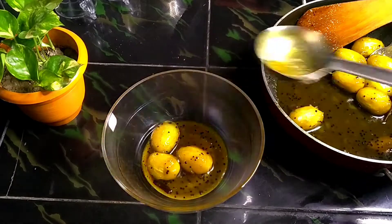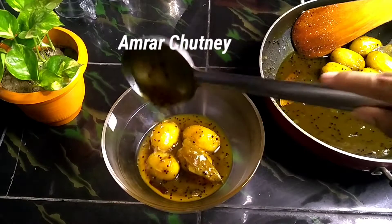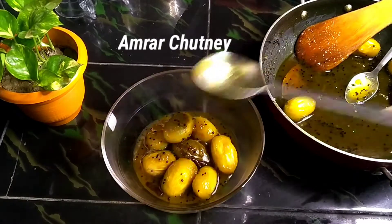Hey everyone, welcome back to my channel, Bangalir Kitchen. The camera is coming back to my kitchen so you can see the recipe in the kitchen.